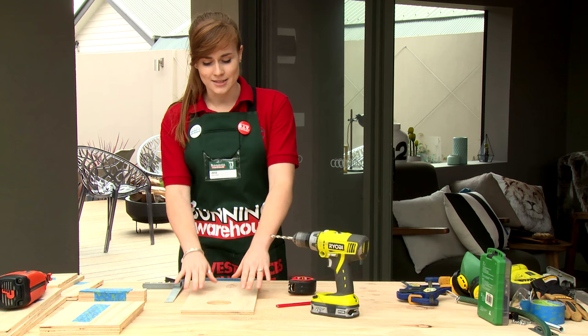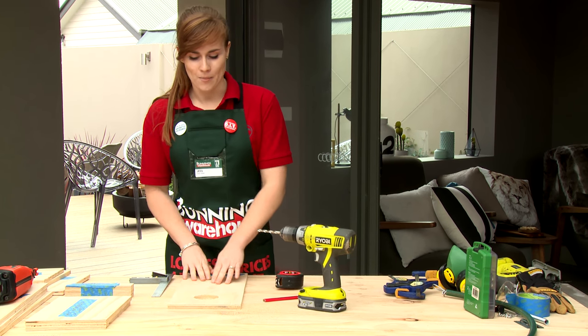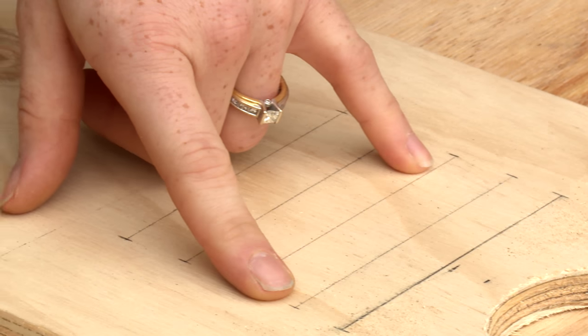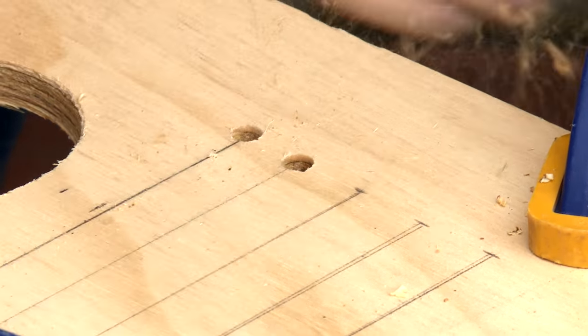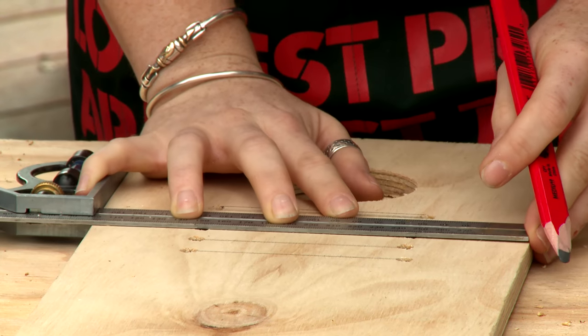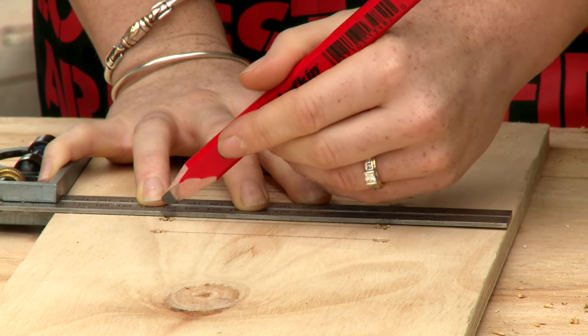Next we're going to cut out our access ladder onto this panel. It's going to look like a series of slots that will make up a ladder leading to the top. To make the job easier, we're going to drill a hole either side of these lines to give access to the jigsaw to cut out these slots. To help us get a straight line, we're going to draw a line top and bottom to each of these holes so that we can follow it with the jigsaw.